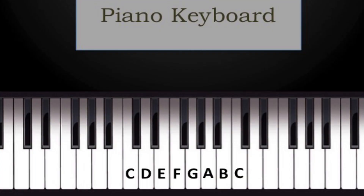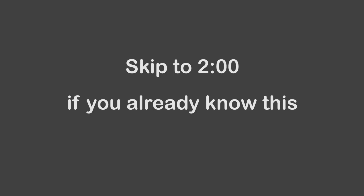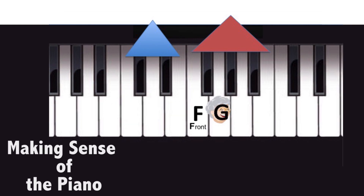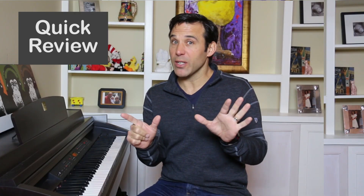If you're a person who already knows that these are the white keys and these are the black keys, then you're ready to move on — you can skip ahead. If not, you might want to go back to the first video in this series called Making Sense of the Piano, where I explain that while there are 88 keys on a full standard piano, there are really only seven keys that you need to remember.